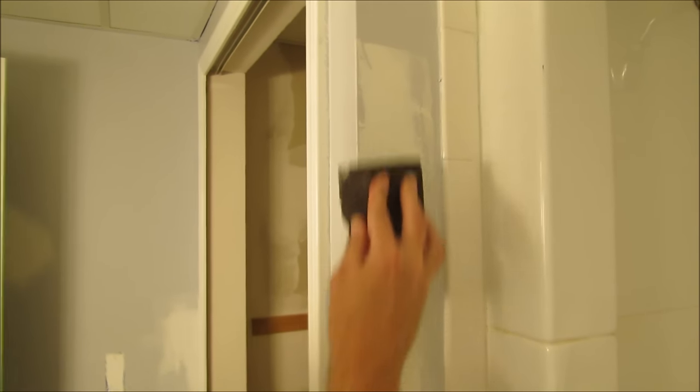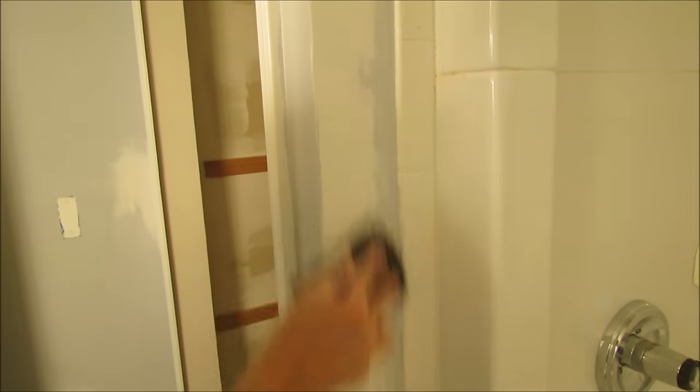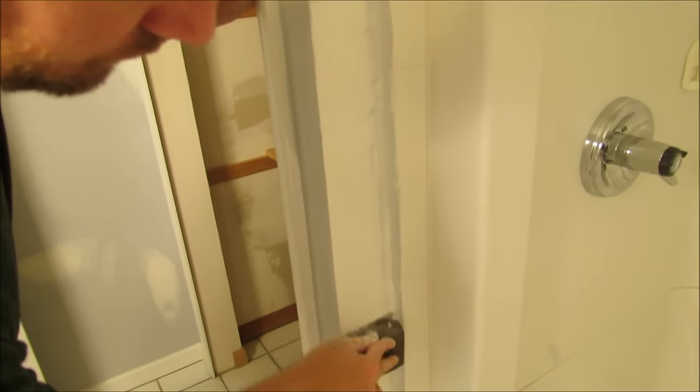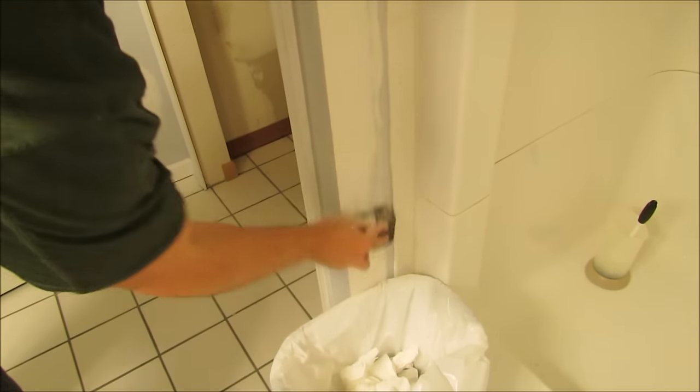There was one spot I still needed to sand from where the contractors had mudded and sanded the rest of the house but missed a section. Here I'm just sanding down that area of the wall over a garbage can to catch the dust, so I can get ready to paint.